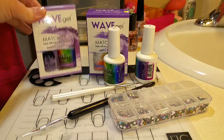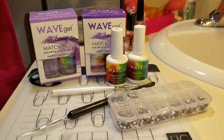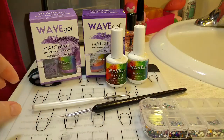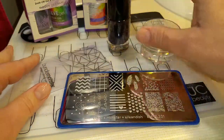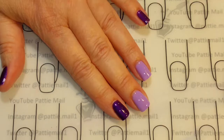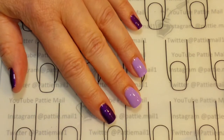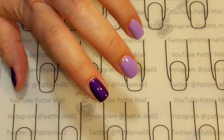In this video we'll be using Wave Gel's Maiden of Grape, Jazzy Tonight, Top and Base Coat. There's a 10% off in the description box below. I'll also be using some three millimeter gems that I got on eBay and a couple of brushes. And I'll also be using this Bundle Monster Stamping Plate, the Monocle Stamper and Scraper, and the Bundle Monster Amethyst Stamping Polish. I have two coats of Maiden of Grape and Jazzy Tonight on my fingernails, and then I also have the base coat, of course, and the shiny no clean top coat. So let's begin the stamping.